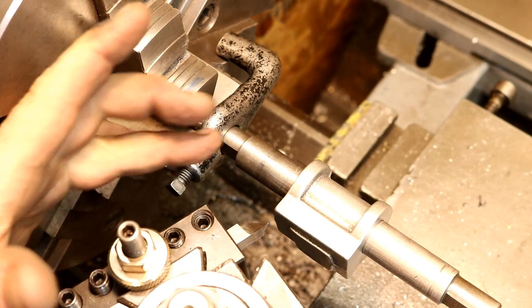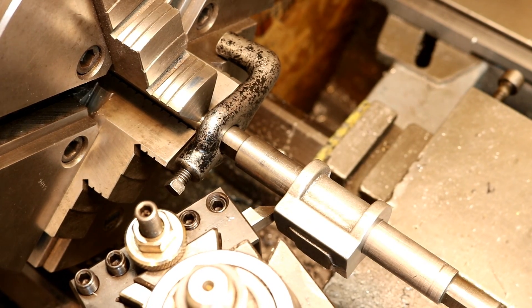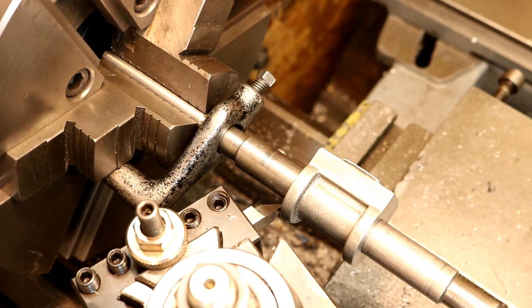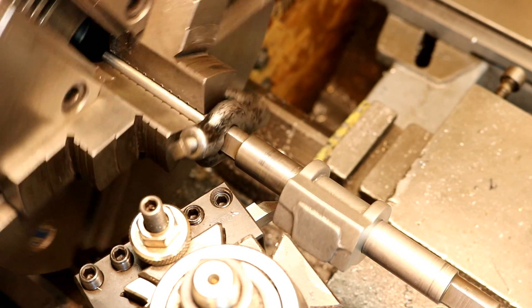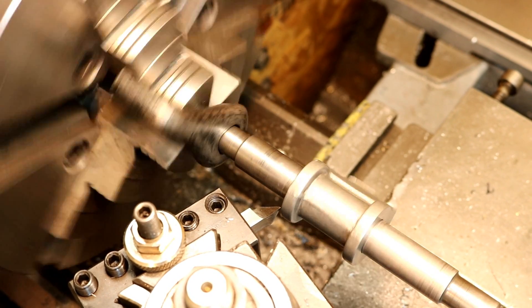All right, I think we're set. We've got a nice fresh ground tool and we're going to reach in there like that. We've got good clearance on everything — I always have to make sure you have clearance. I think we're good. Let's give her a go.